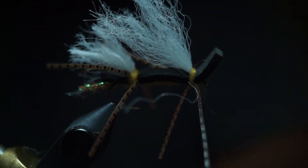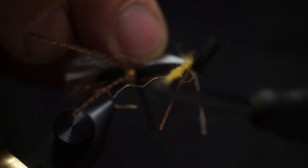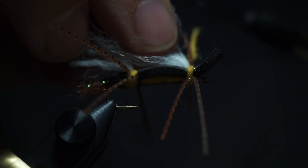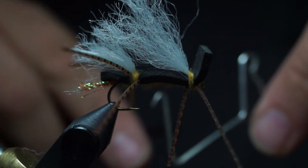The last thing is I might need a little more dubbing — put a few more wraps over that so it stays back farther. Then I'll pull the foam back and dub in front of the foam, making another little ball like we did in the back. Make a ball in the front, and then I'll whip finish.